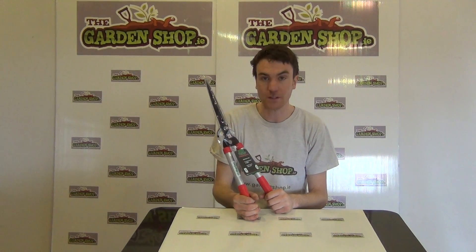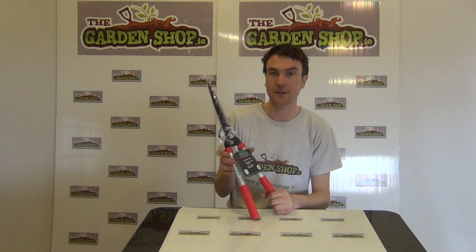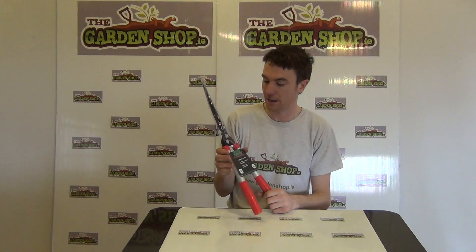Hello from the Garden Shop product demonstration video. In this video we want to show you one of our range of garden shears we have on the website, and it is the head shears with side lopper action.